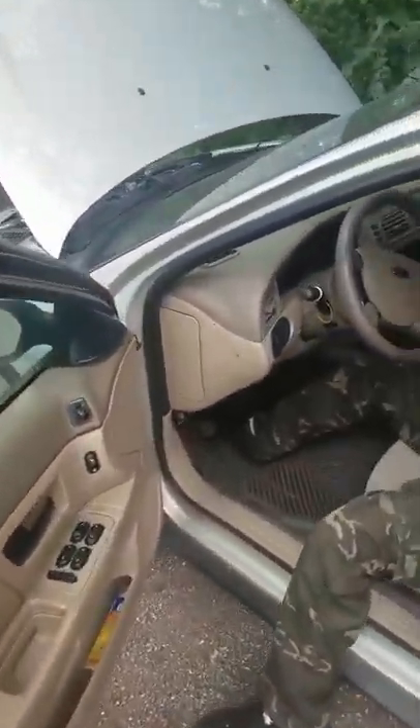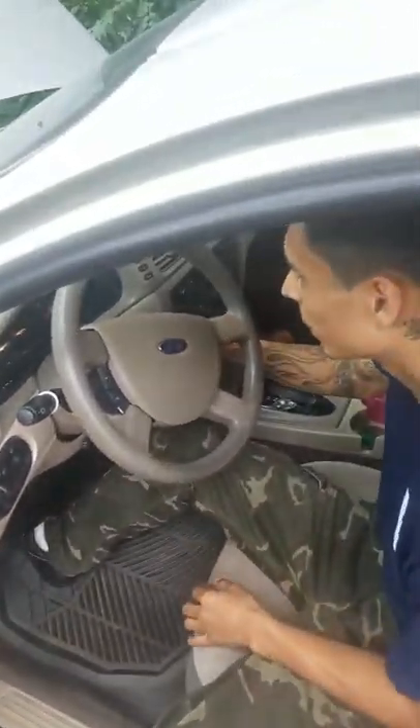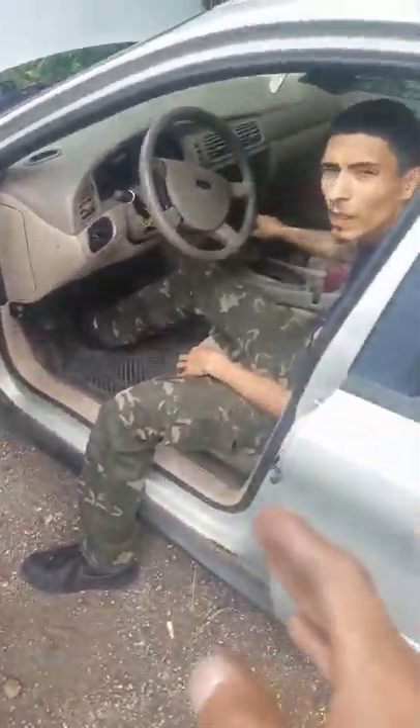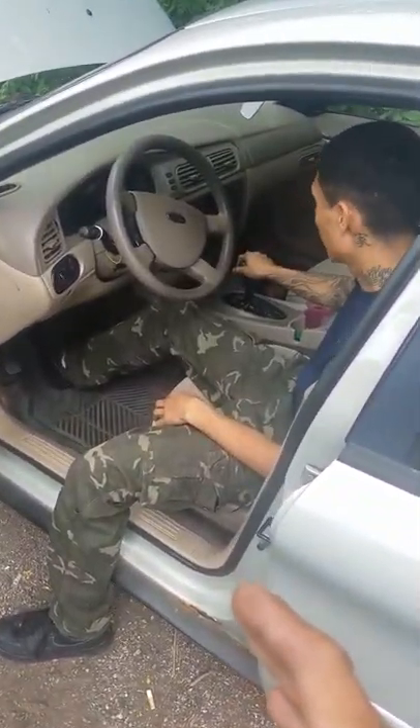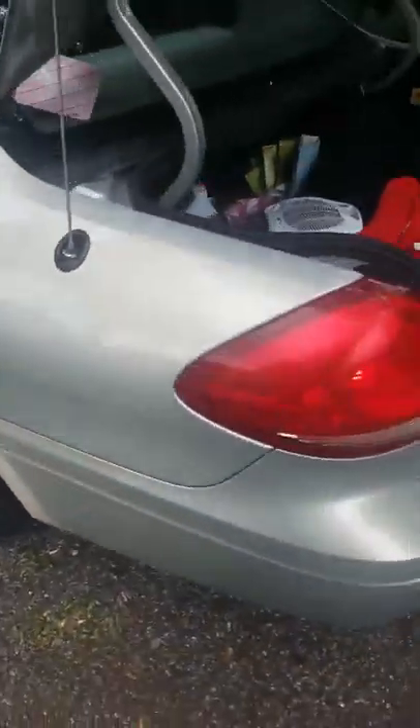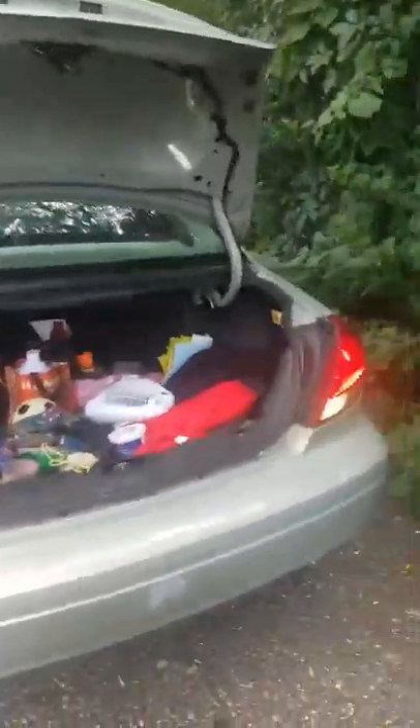Here's the big test — see if we got this right. If your 2004 Taurus doesn't shift out of park and your tail lights don't turn on, it is your brake switch. Oh, it works! It shifted out of park like nothing. Let me see the brake lights — and the brake lights work, people.